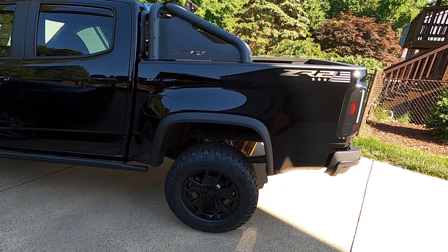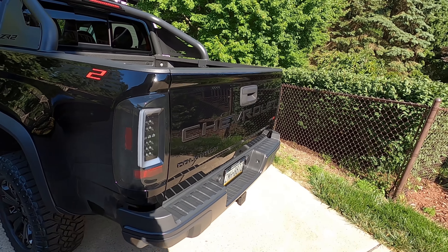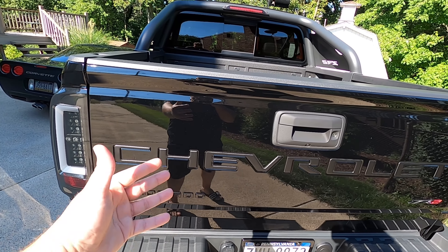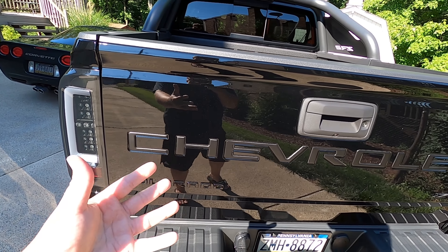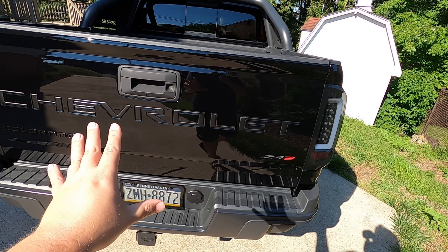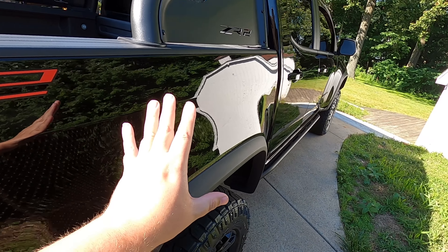We are dropping it off here at Blackout because they have done it for me multiple times in the past — they have proven themselves to be the best shop I have ever been to, and I trust them with all my vehicles, my truck included. So we're going to drop it off here and they're going to have it for a few days until they are 100% done. We will be back to pick this thing up three days later.